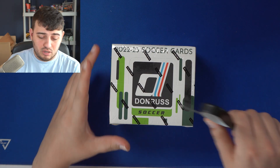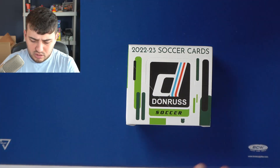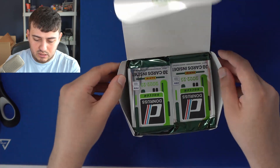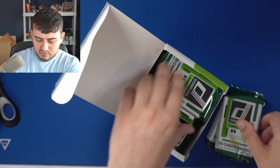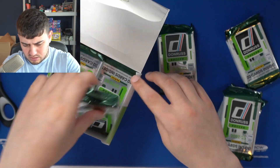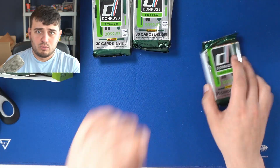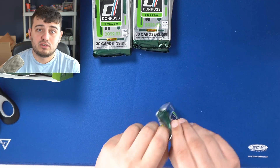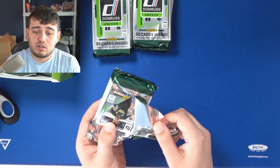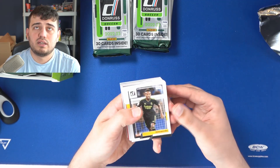This box has a mix of national kits as well as some club sides, and we have some women's USWNT cards as well. There are 12 optic parallels per box on average. We're also looking for Night Moves — a new insert for soccer, first time we've seen it — plus optics, parallels, and color. We also get one autograph and one memorabilia card per box on average. I'll do the first pack slow, then we'll fly through them.